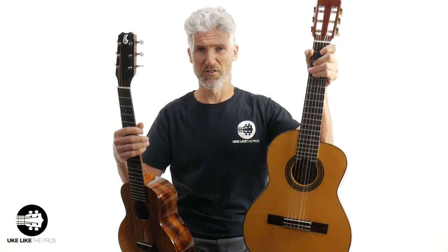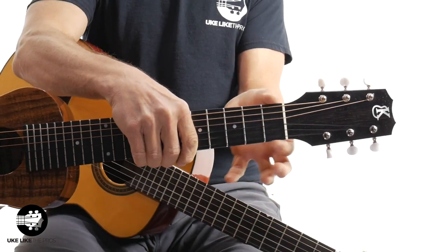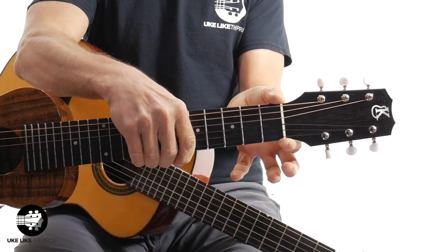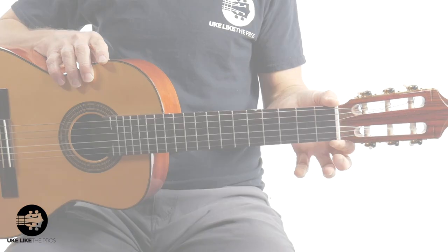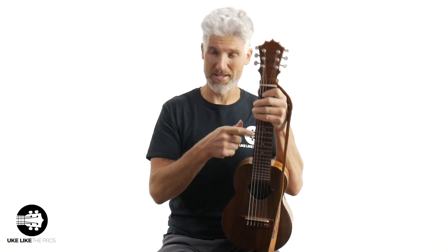The neck length is similar across all three, but the body size is still much different between the guitaleles and the requinto. One thing all three instruments have in common that I really like: the nut width is two inches, which is about what a classical guitar has. Two inches on the Kanilea, two inches on the requinto, and two inches on the Ko'Aloha. Before we finish, I'm going to play all three instruments — starting with the requinto, then the Kanilea, then the Ko'Aloha.